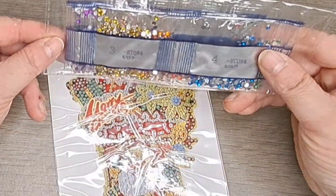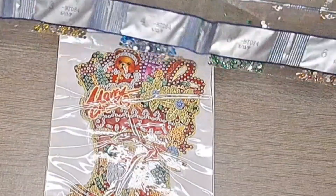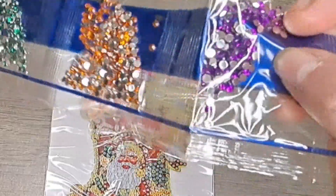Let's quickly have a look at the drills. We get seven different colours and they are all crystal drills. Look at that purple, look at the blue — I just love them. And it looks like we get plenty of them as well.